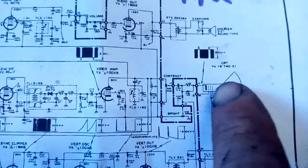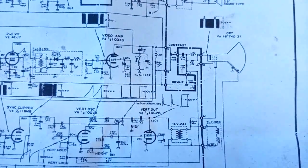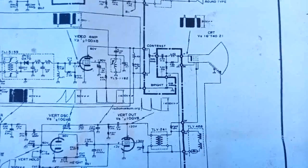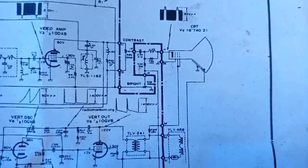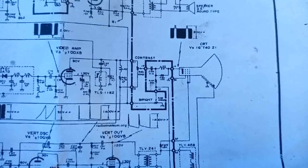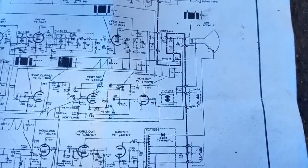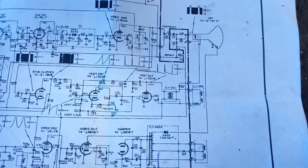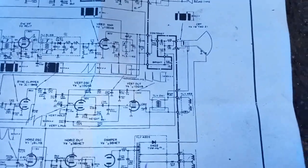Another interesting thing is that the focus is connected to the secondary of the vertical output — or maybe not. Maybe that's for the retrace suppression. I'm not sure about that. Usually it's connected both to the vertical and to the horizontal and connected to G1, so maybe it's for focus. Honestly I don't know.